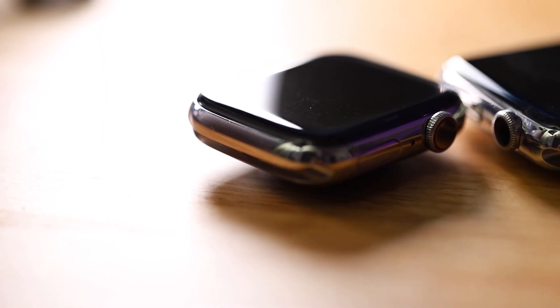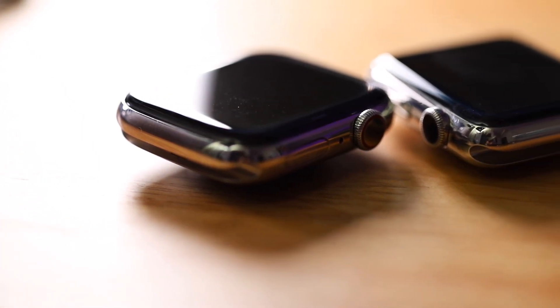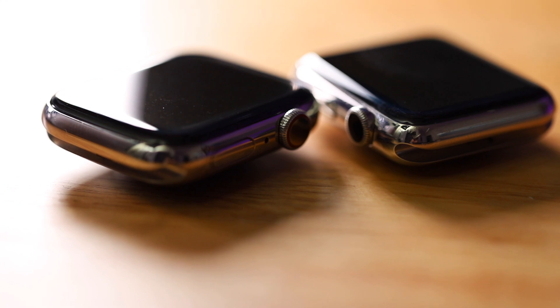All in all, the ECG functionality was one of the main features that really set the Apple Watch Series 4 apart from previous versions, and until now it wasn't available. Now that it is available, to me it makes it really clear that the Apple Watch Series 4 is definitely an A-plus, must-get device. If you're trying to decide between the Series 4 or the Series 3 because it's a little cheaper, I would definitely lean towards the Series 4, because in the several months I've been using it, I'm super impressed with it.